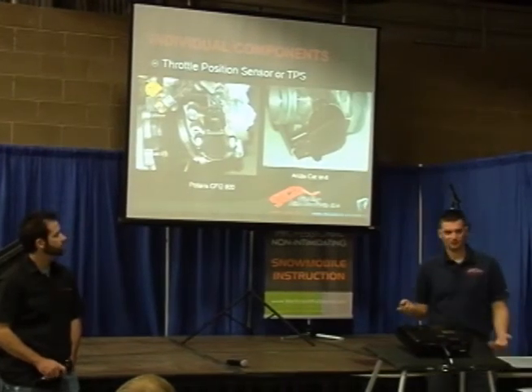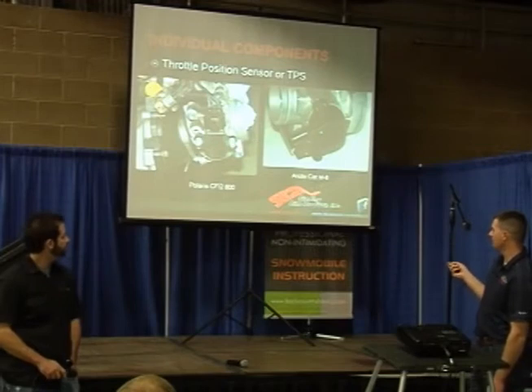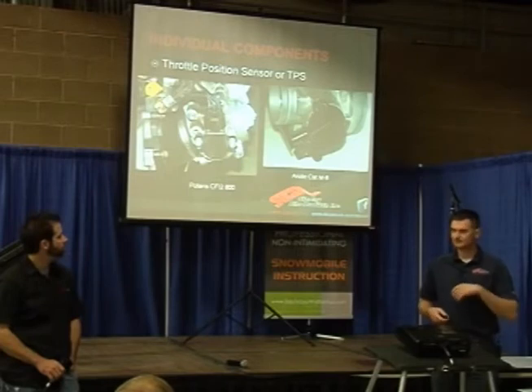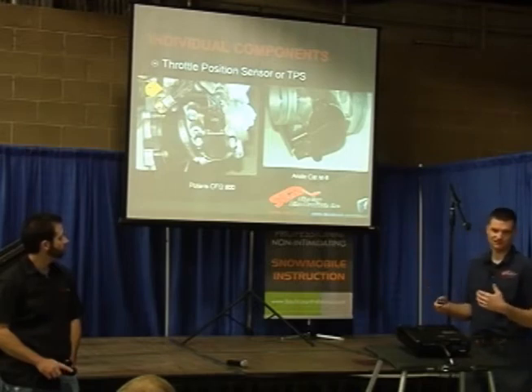We talked about throttle position sensor, or TPS, when we were looking at those throttle bodies. That's a Polaris TPS mounted on the side of the throttle body. This is an Arctic Cat — basically the same unit, calibrated the same way. It's a zero-to-five volt sensor. They pipe five volts to it and they get less than five volts back. As the throttle valve changes position, it varies the voltage going back to the ECU. The ECU has a pre-programmed database with an assigned voltage to an assigned load, so that's how they sense the demand the rider is putting on the throttle.